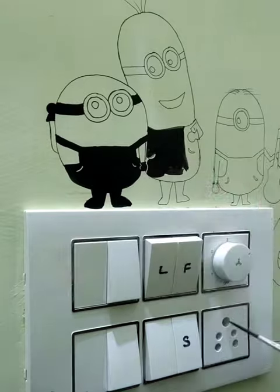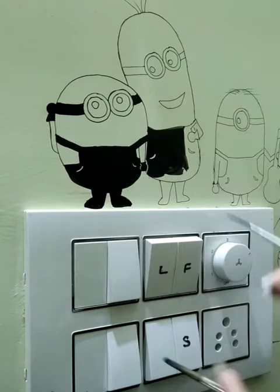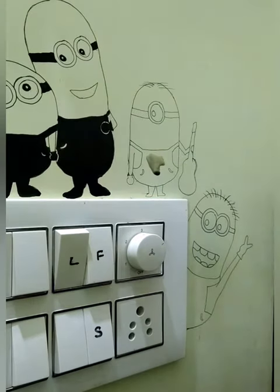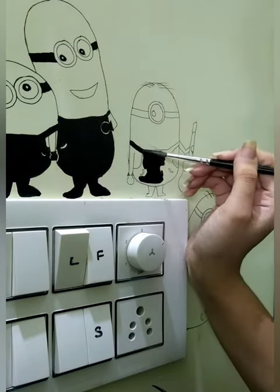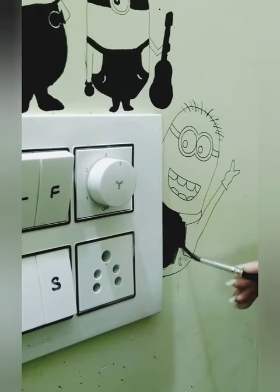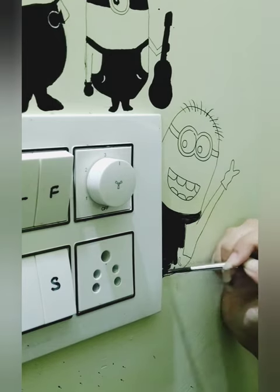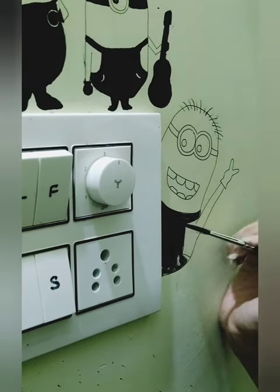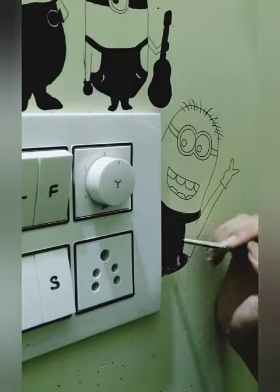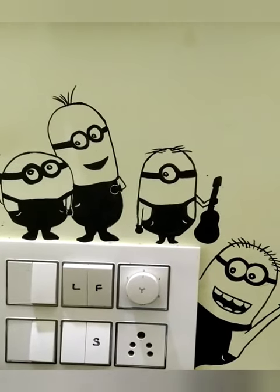I have only used black paint in it, so if you want you can make it colorful. We will add a little detail in it — and here is the result.